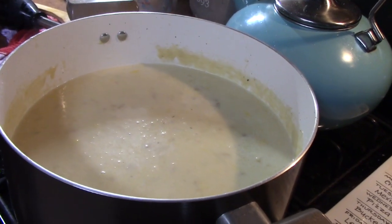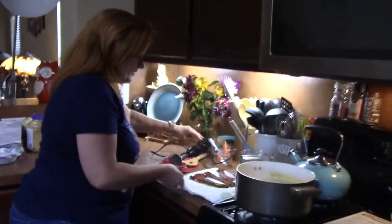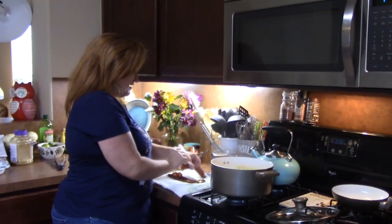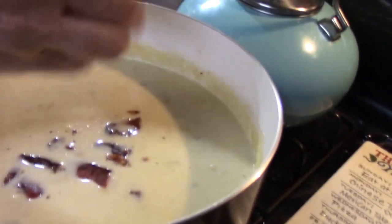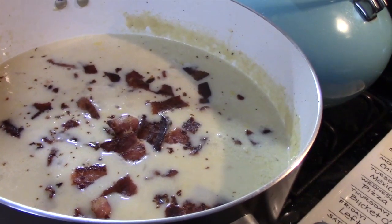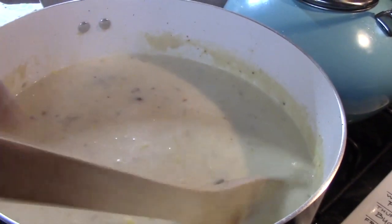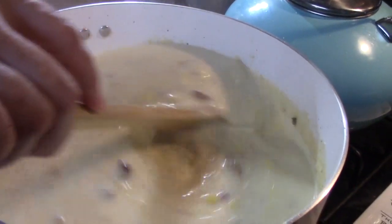Now here comes the bacon. I might have already eaten a little piece just to try it and make sure it's good. I'm going to take my bacon and crumble it into the soup, breaking it up into little pieces. It's already fried up so it's going to add another layer of flavor. Give that a mix — oh, the smell of this! Any reason to use corn before the summer ends, right?